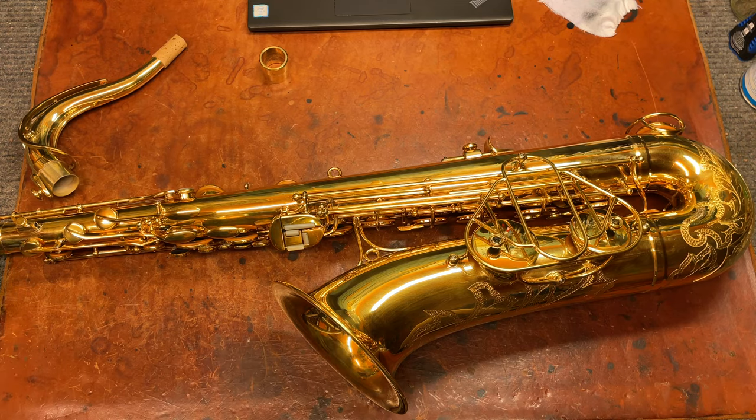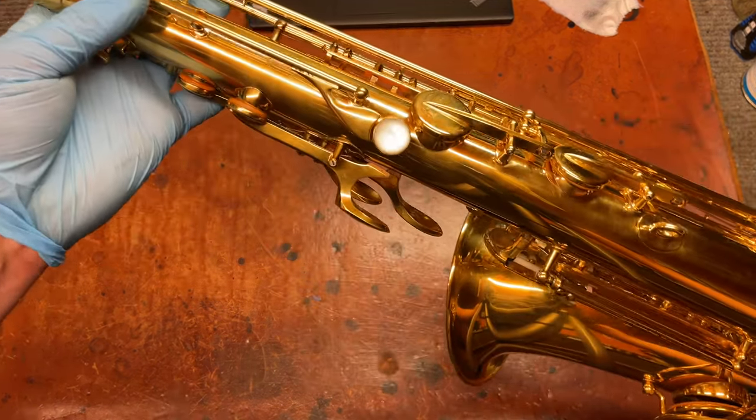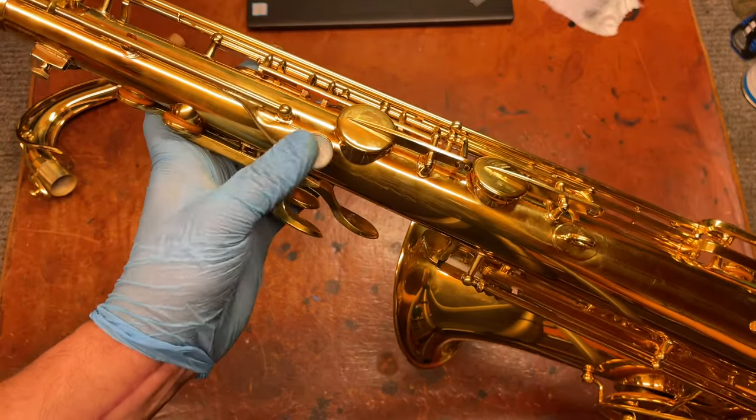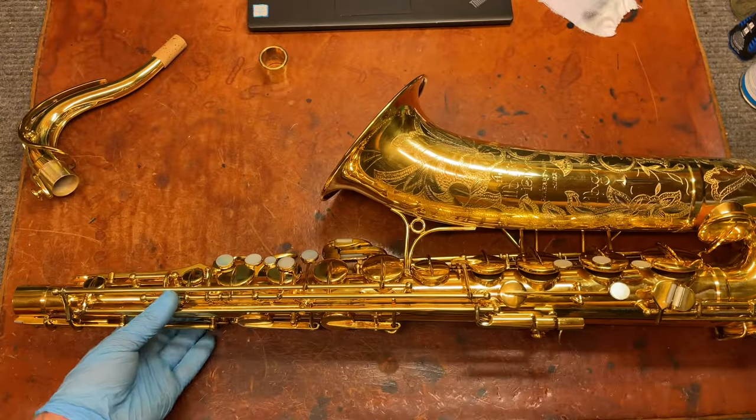Another thing that would be different is the octave key. You've got a different spatula and an oversized pearl — it's considerably more comfortable than the regular Martin. And that's pretty much it; there's not a whole lot extra about this horn compared to the regular Martin.